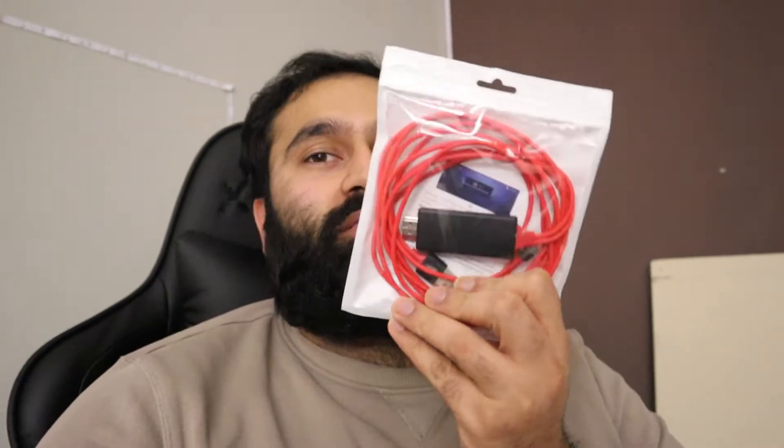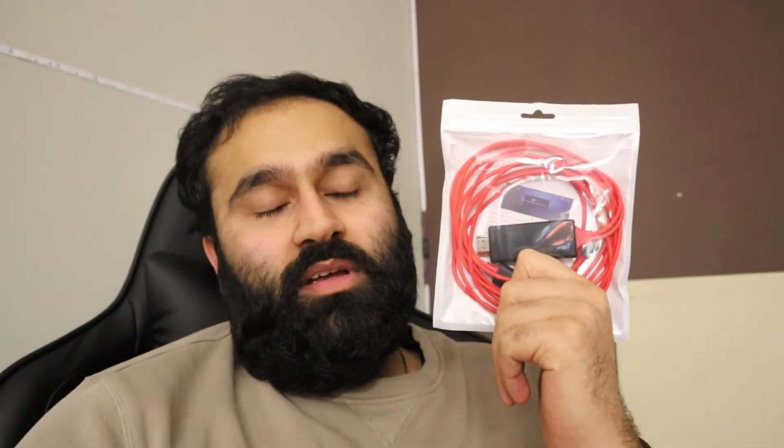What's up guys, welcome to Suchmore Vlogs. Today I'm gonna show you how to connect your iPhone to any monitor. First things first, you need one of these - I'll put the link in the description below. This will let you connect to any monitor. I know there's apps and stuff out there but you don't need apps because they'll cause lag and a lot of delay.